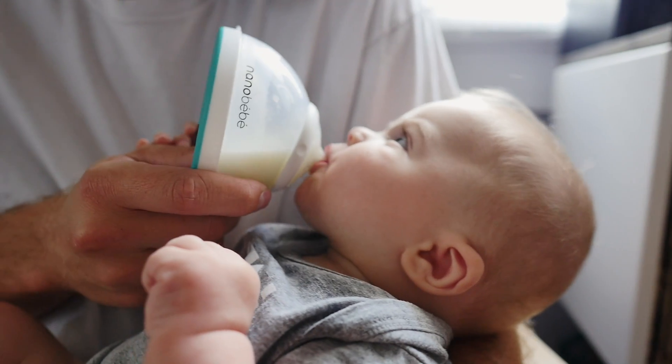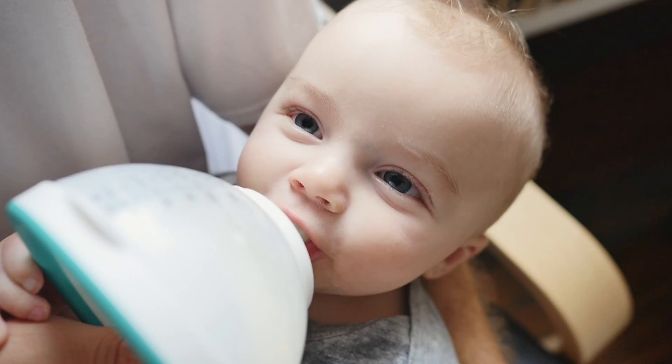There is a lot of variety. All in all, I am really happy to have found a bottle that is smart and easy to use for both me and my baby. Hope this was helpful — happy feeding!